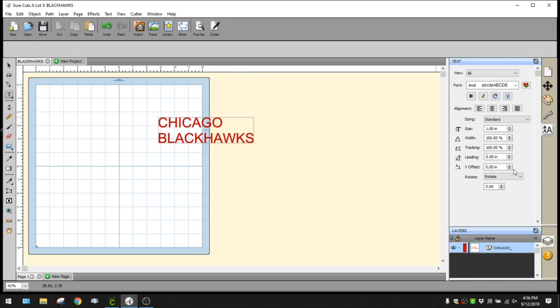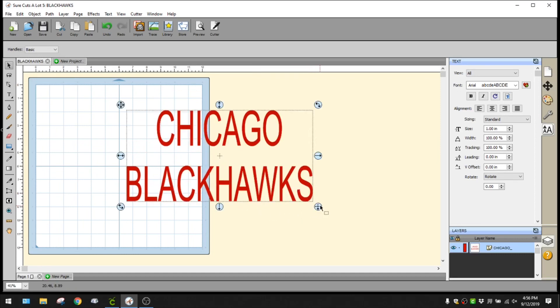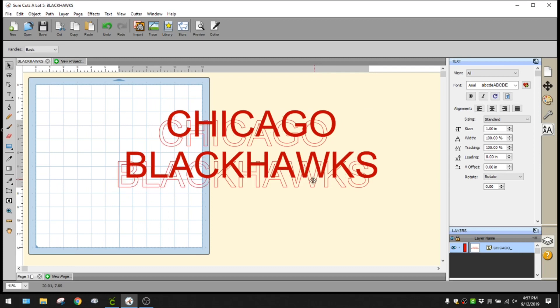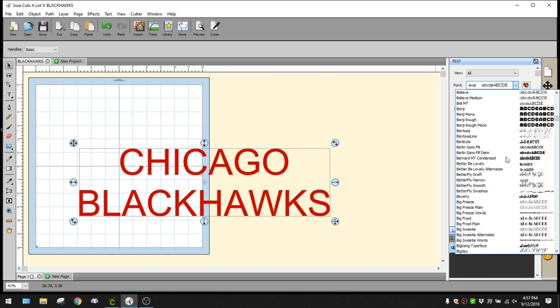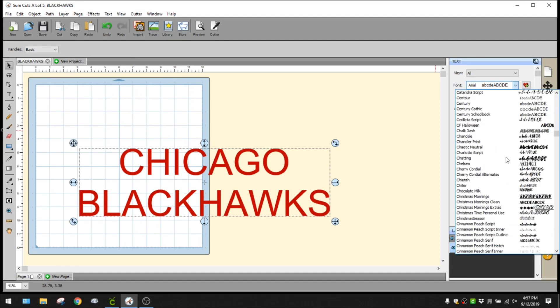I'm going to center the text on the right side, then click my arrow to bring up the bounding box so I can move and resize it. Something to keep in mind: if you pull the corner it's going to distort. To maintain proportion, hold down your Shift key before clicking the corner so it keeps the correct aspect ratio. I want to change the font to something fun.